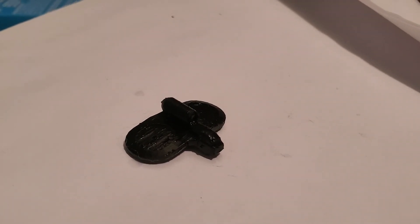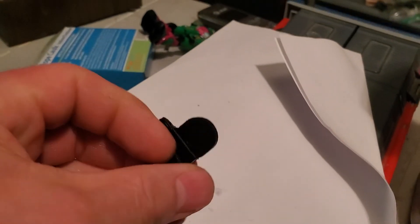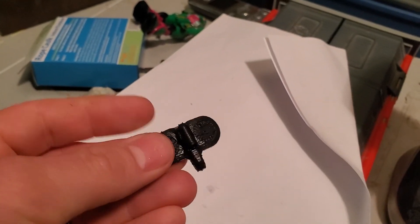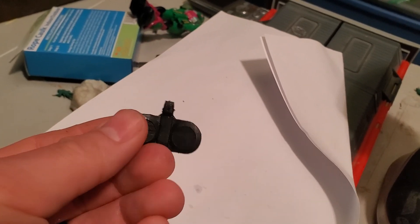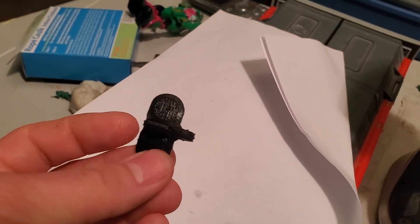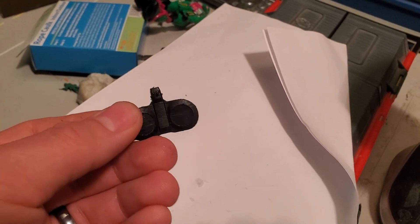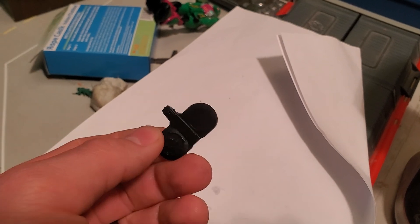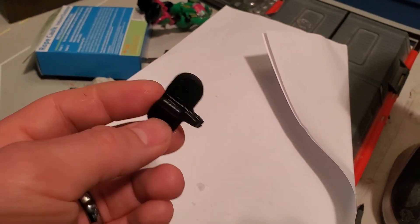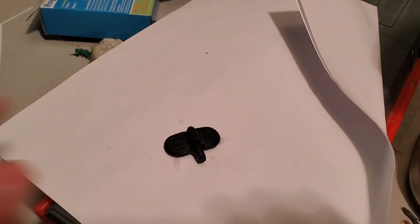I've washed the part in water with a toothbrush and it is a solid, solid black. Not sure how other colors would come out. If your resin starts out gray, that gray is going to affect whatever dye you try — it's your base color, no different from normal dyeing. But if you could get white resin, which I'll have to test in the future, then in theory you could dye it any color you want. Just be aware the color takes super fast, so be prepared for that.